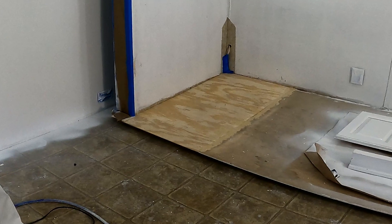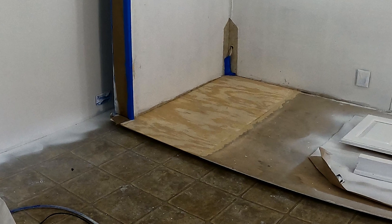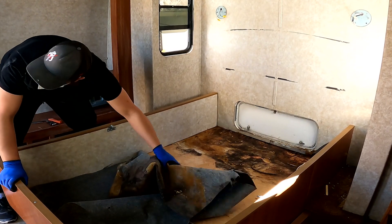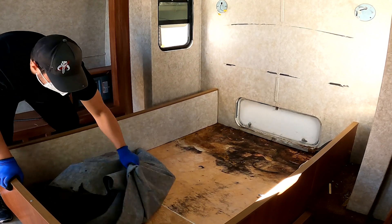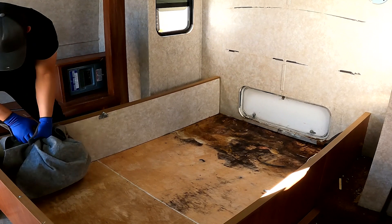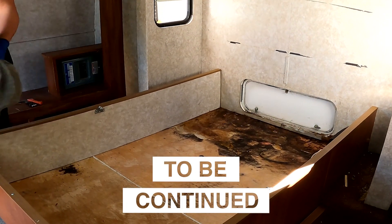And this is the final result. In the next video I will show you how I replace the bed slide-out floor. I hope you enjoyed this video and learned something from it. If so, please leave a comment, hit the like button and subscribe to our channel. Thank you so much for watching and see you next time.